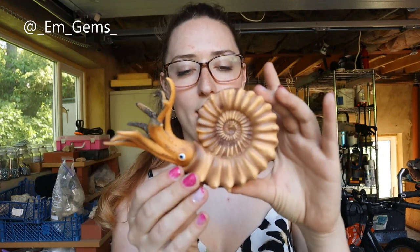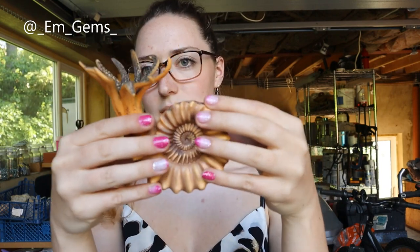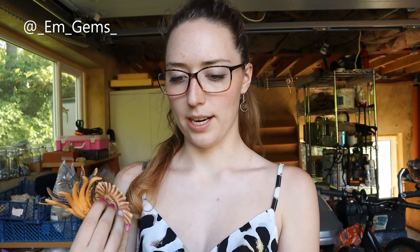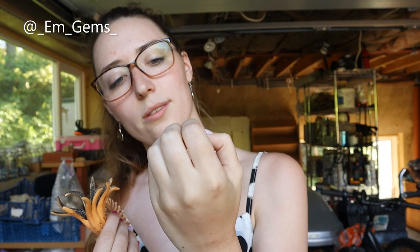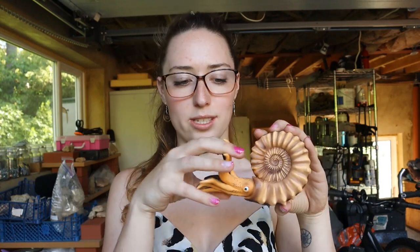So I'll start with the first thing I got. I got this off Amazon and it's an ammonite model. I wanted this to help explain what ammonites look like when they're alive. So it's a nice size model to help explain, when I'm talking about ammonites, that they're not snails — they were in fact mollusks that were these kind of squid-like creatures.